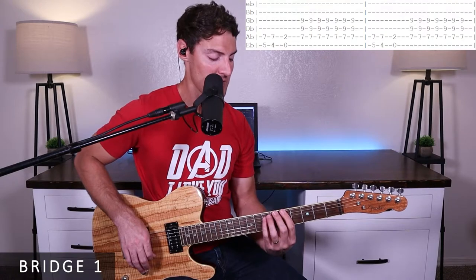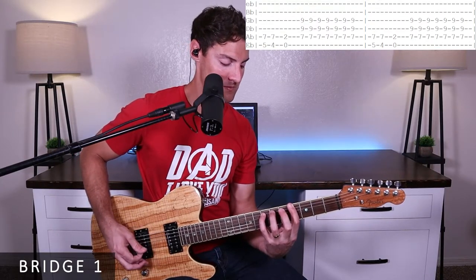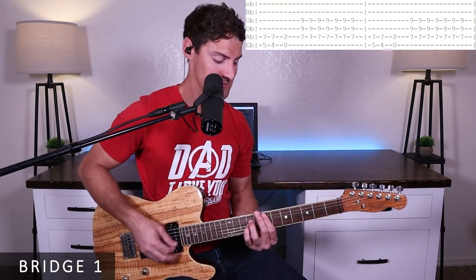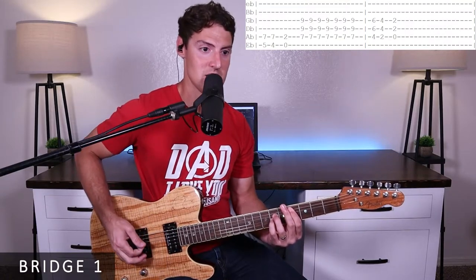After doing the walk-down four times, we play an A power chord on five and seven — use your first finger and pinky. Then down to four and seven, then down to an E power chord, and jump up an octave to the next E power chord. We strum up: down, up, down, up, down, up. We repeat that riff three times, then on the fourth time go down to a C-sharp power chord, into a B power chord, into an A power chord.